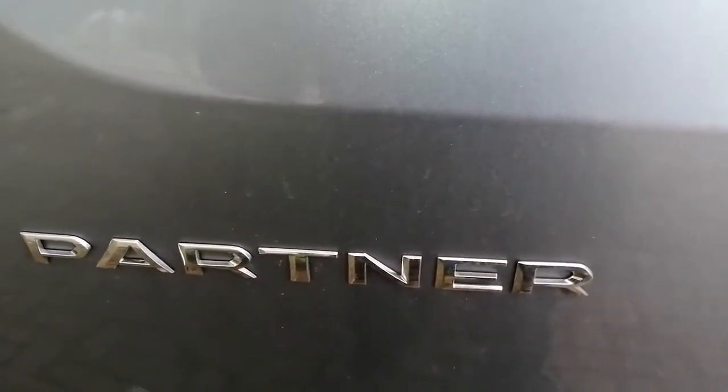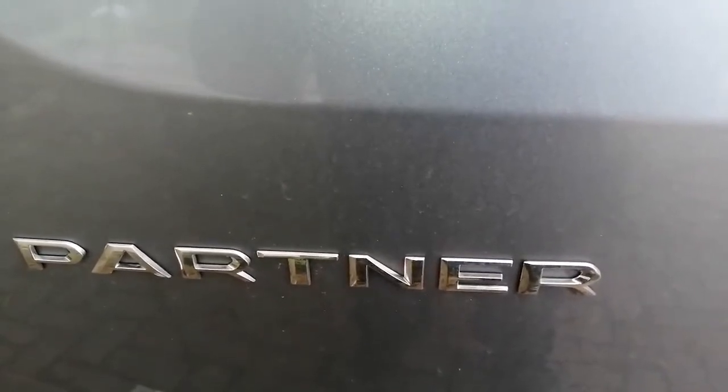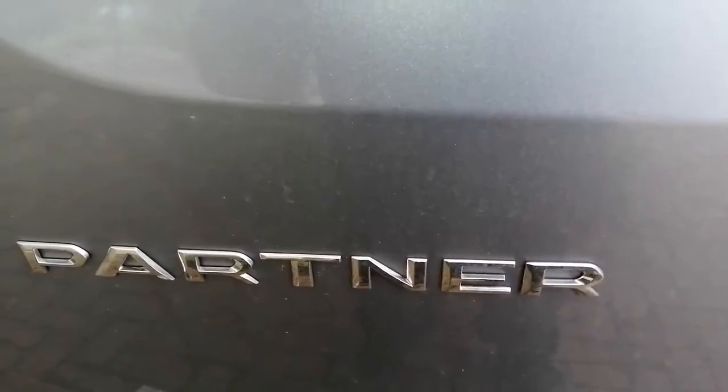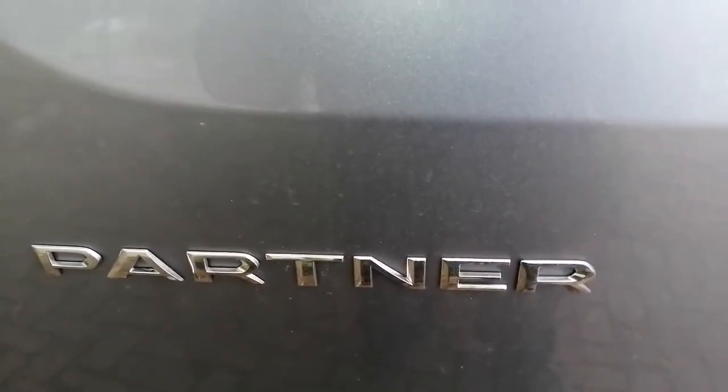Hi, welcome to the Commercial Gas Engineer channel. As requested by one of the subscribers — I think his name is Ferry Bear — he asked me to give him a tour of my van, so here we go.